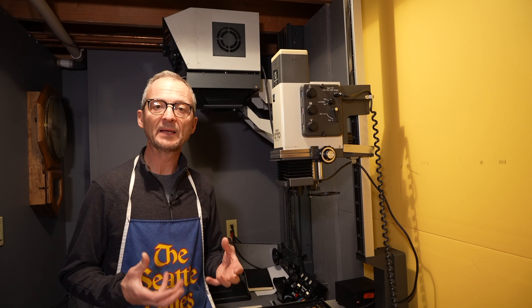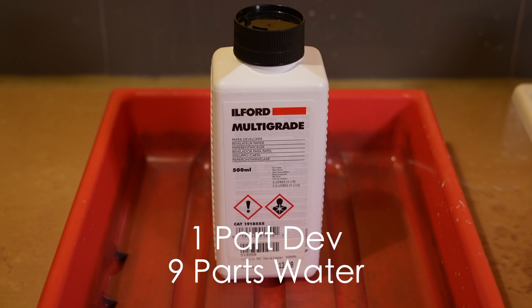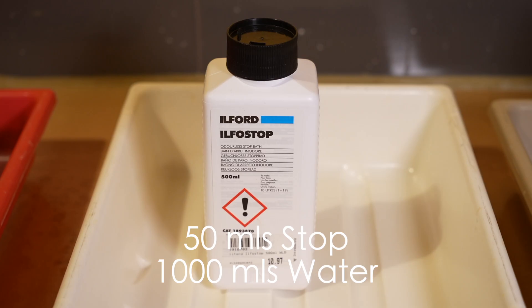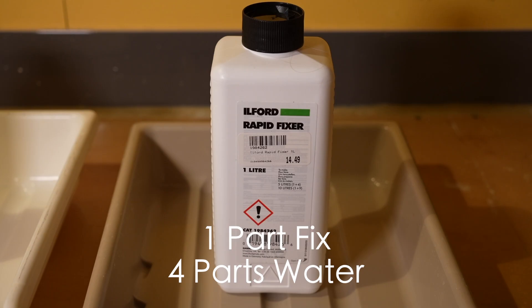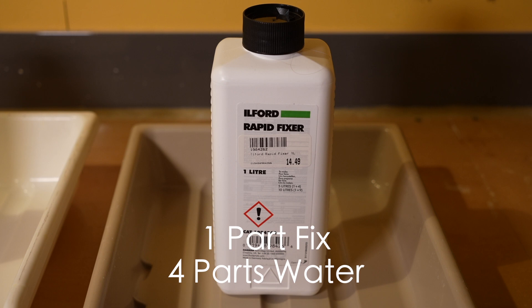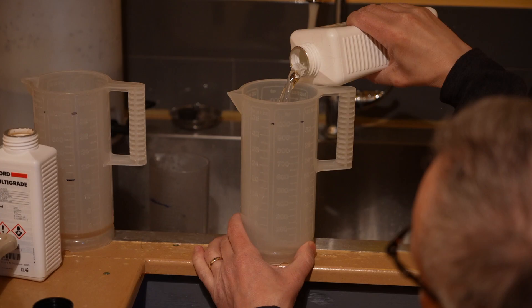To develop prints, you're going to need three basic chemicals: a developer, a stop bath, and fixer. I use Ilford Multigrade Developer mixed at 1 to 9. Then I use a stop bath — just basically a splash, about 50ml to a liter of water. And then I use Ilford Rapid Fixer mixed at 1 to 4. Those are the three chemicals you're going to need to develop a print.